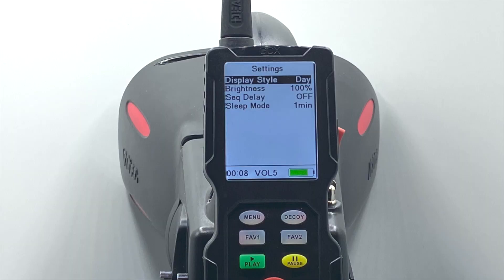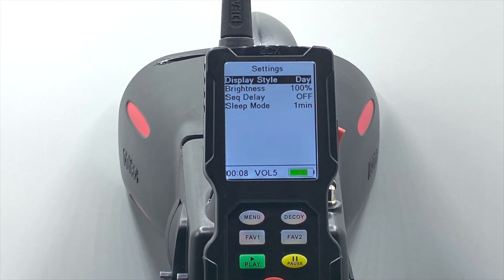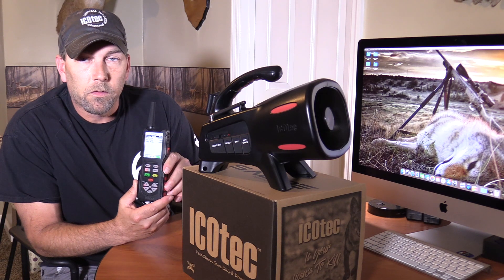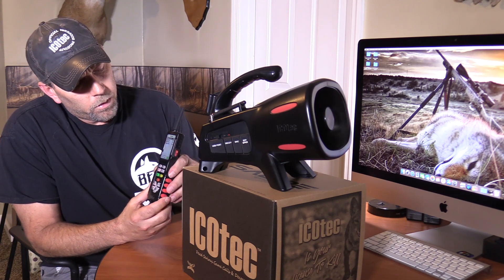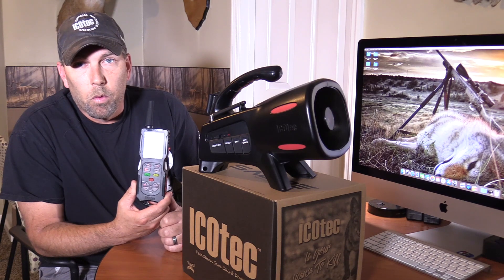It also has a menu button. In that menu button, you have a display style — whether you're hunting day or night. You also have a brightness selection that goes from 100 down to 10. It also has a sequence delay that you can control. In the on position, the caller will play the sound file, pause for 20 seconds, and restart that sound file until the stop button is pressed. In the off position, it will play the call continuously with no pause. And it also has a sleep mode to conserve battery life anywhere from one minute, 30 seconds, down to 10 seconds total.